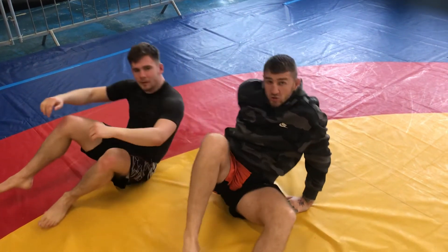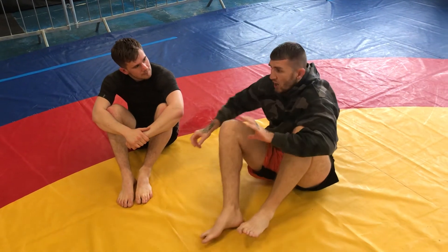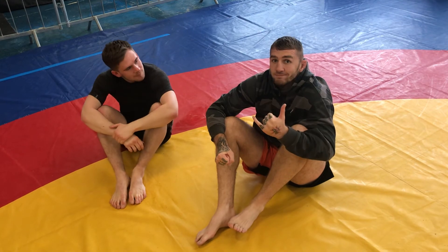So that's two nice little sequences off the kimura. I've got a full series of that kimura trap — it's going to be on my new website coming soon.